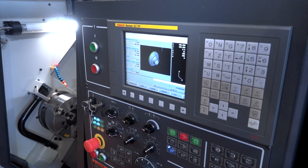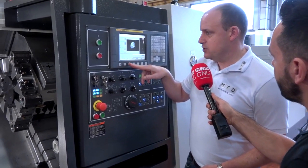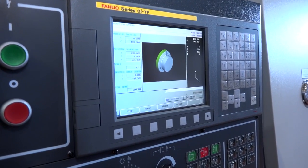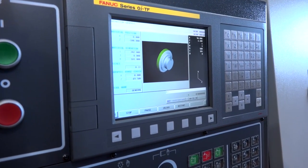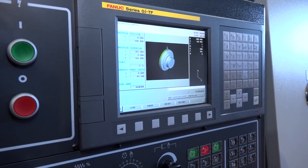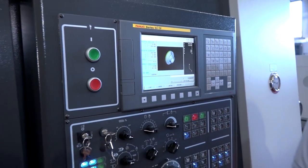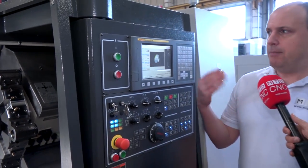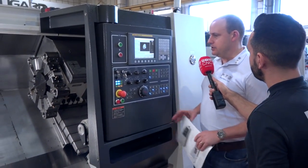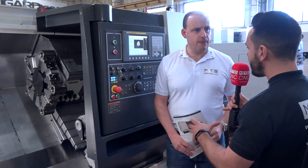Both machines are powered by the Fanuc control and both are new-look Dugard machines. This Fanuc control has now got graphics — if I press start here, you can see it has 3D graphics even outside of the Manual Guide for turning. So even if this machine didn't have the Manual Guide for turning function, you'd still have 3D graphics. That's something quite new to Fanuc controls. Both machines are operated by the Fanuc Series 0i control operator panel, as you'd expect.